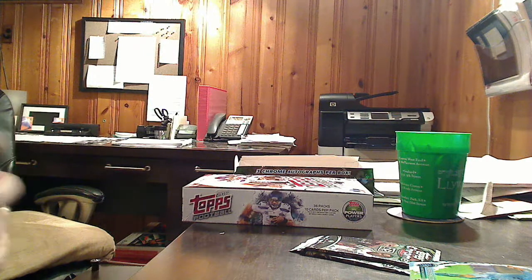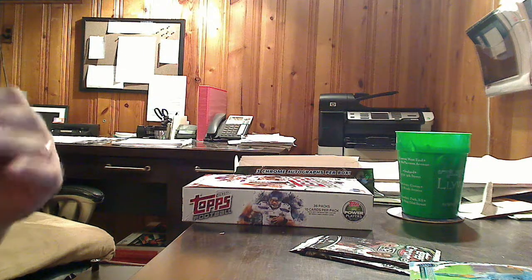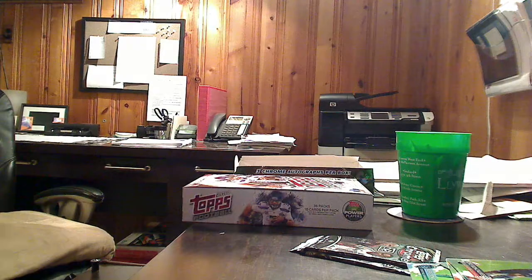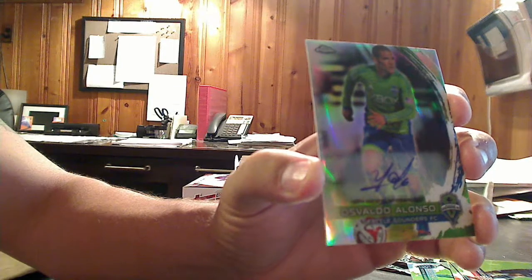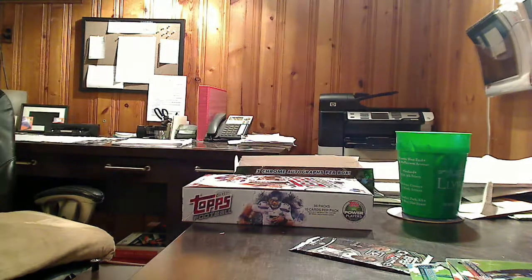Down to three packs — we should have one more autograph in one of these three packs. And there it is. This is a base auto, not numbered, not a refractor, of Osvaldo Alonso from the Seattle Sounders. Again, it's a sticker auto, this one much more centered. Very small signature for a relatively large name. So that is our third signature.